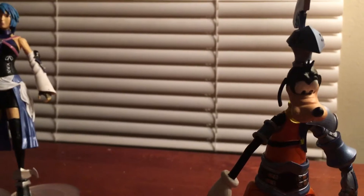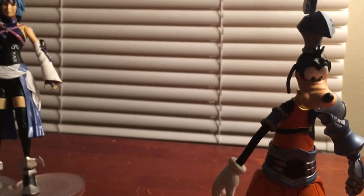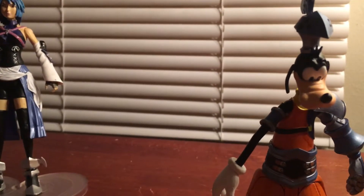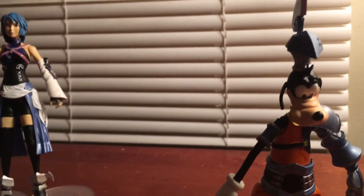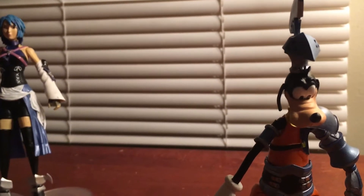My friend Alex, who I keep telling you guys about, is ALX333 on Facebook. I'll leave a link in the descriptions to all my videos to his Facebook page if you want to check out his work and request keyblades from him.